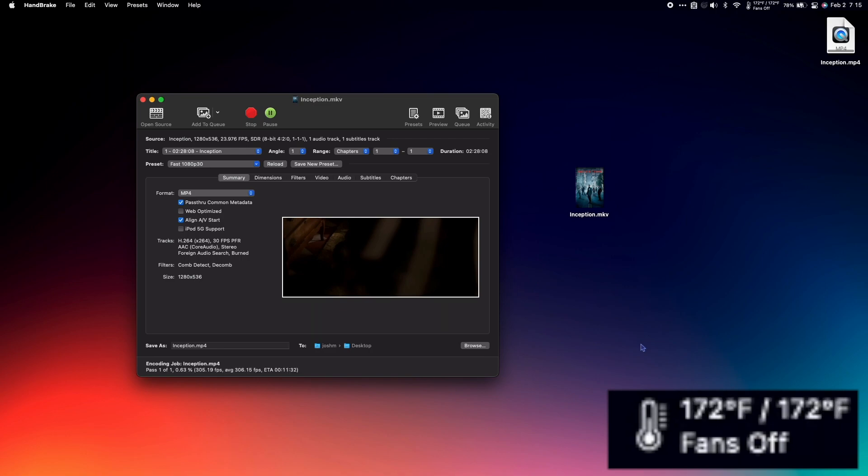Right away, you can see that the temperature of the CPU is quickly climbing. So far, I've converted about 4% of the video, and the temperature of my computer is already above 200 degrees Fahrenheit. I don't want my computer running this hot, so I'm going to shut it down.